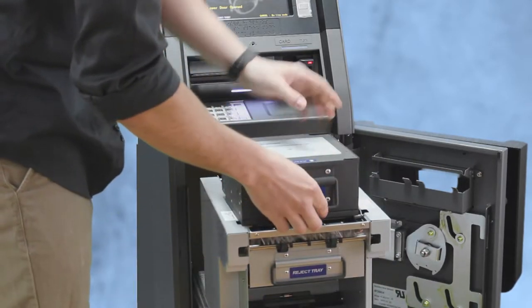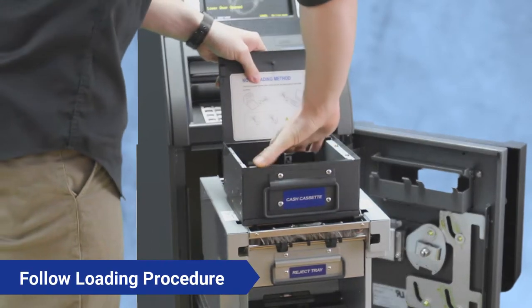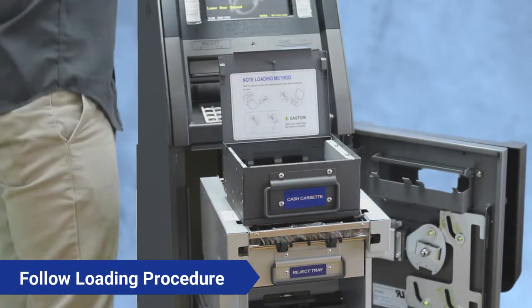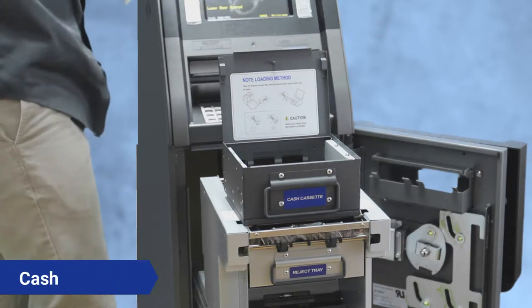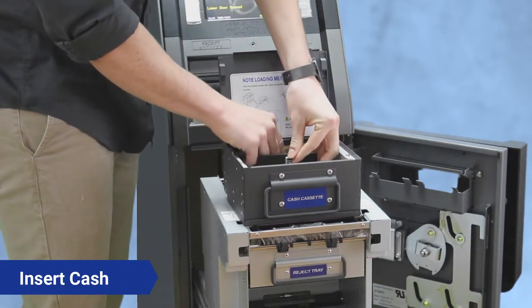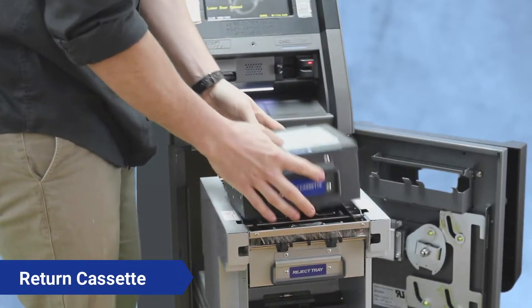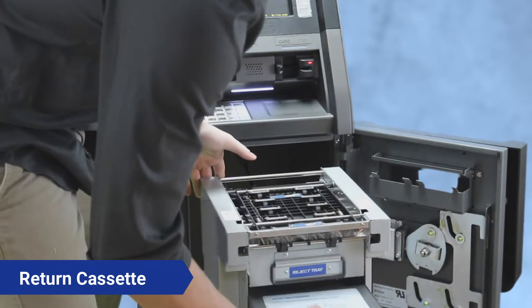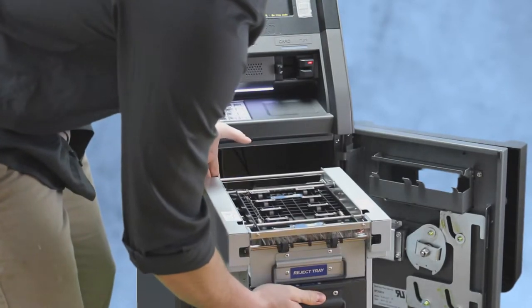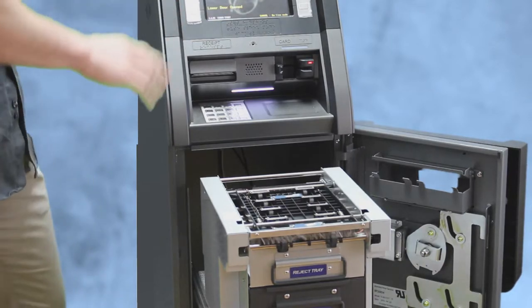Take out the cassette, open it, slide this back. You're going to take your cash and load it in there properly. Once the cash is in, you're going to want to put the cassette back into the CDU.